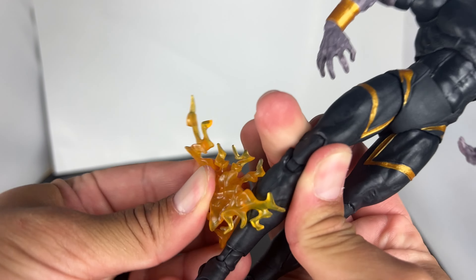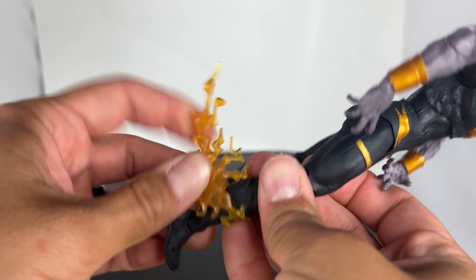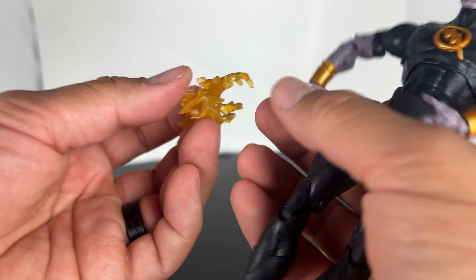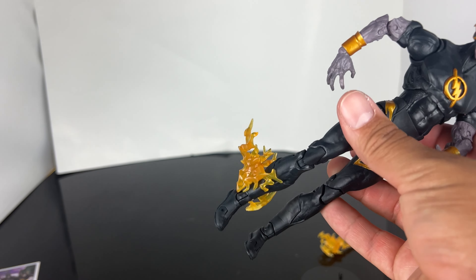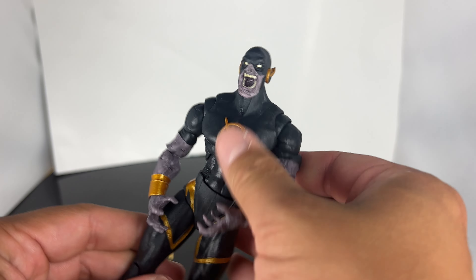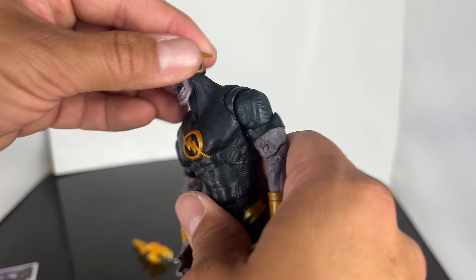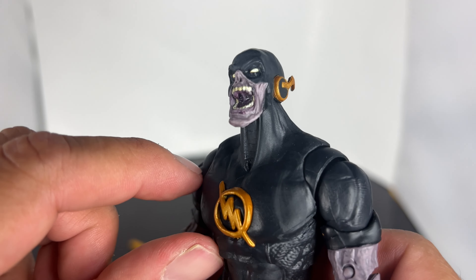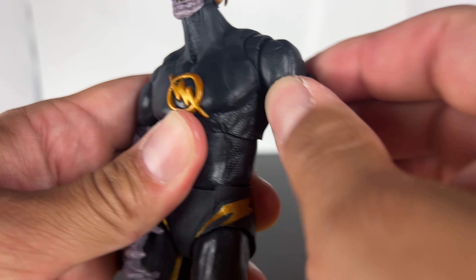We're going to open them up and see if this guy is a pickup or a pass. So let's take a look at the accessories. You do get these little speed force effects like a lightning effect — they're yellow and they are translucent. I'm assuming you can clip these on his arms or his legs. You also get your standard DC base, and I wish if it was gold labeled maybe they'd paint the base gold. And then you get the really cool card here — this is just based off of the figures. Come to the back, there is a little bit of a read up here.